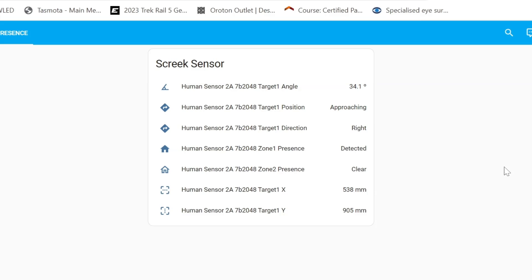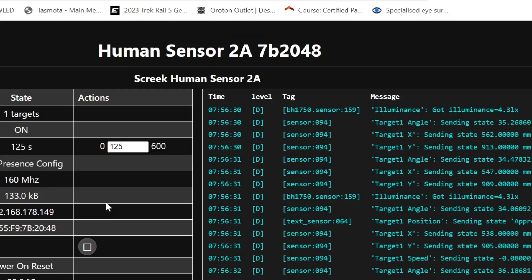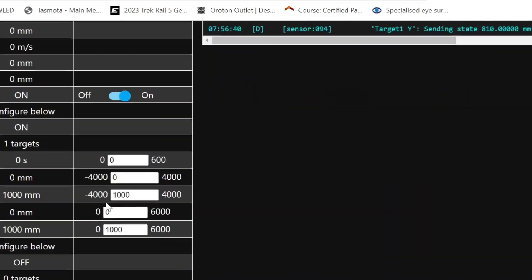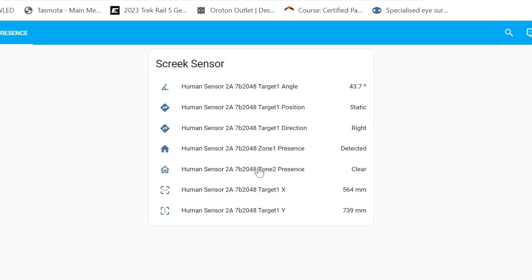How did I set these zones up? I went directly to the actual output of the sensor — the web address. Looking at the settings here, zone 1 starts at a certain point and ends at another point for x and y. I've set it from 0 to 1,000 and 0 to 1,000, and that's why zone 1 is currently detecting me, because I'm standing at between 0 and 1,000 on each of those measurements.